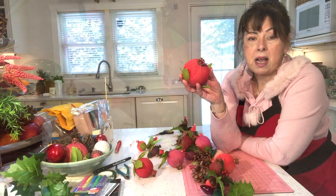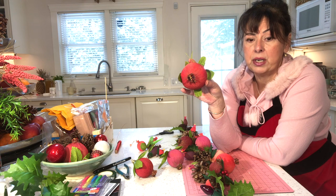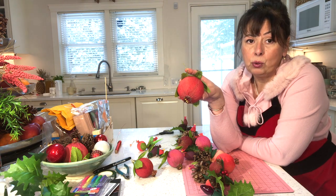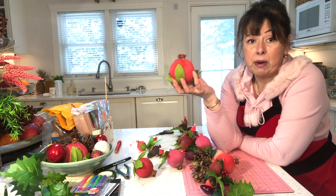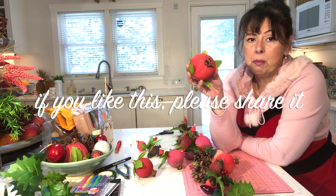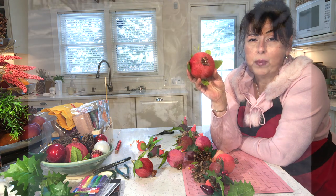Here you have it — this is how you make crepe paper pomegranates. I think they look beautiful and love the way they turned out. Using up all the old Christmas bulbs and Christmas lights is a great bonus, but these are not just for Christmas — you can use them in spring bouquets, for fall Thanksgiving — they'll look beautiful in any arrangement.